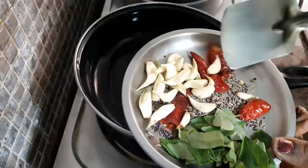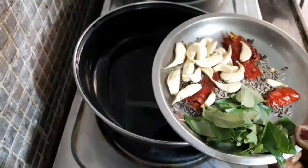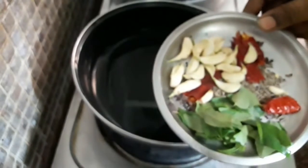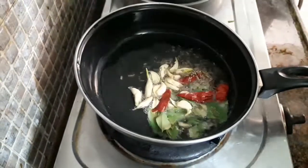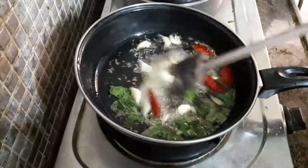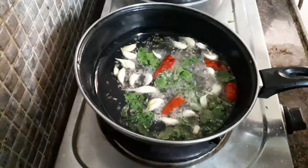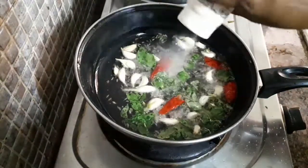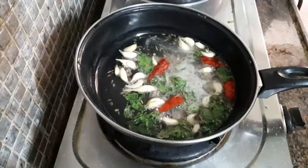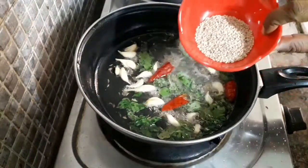I will spread it off. While I add a little sauce, add the little sauce and your sauce. I will add the sauce and put some onions in front.